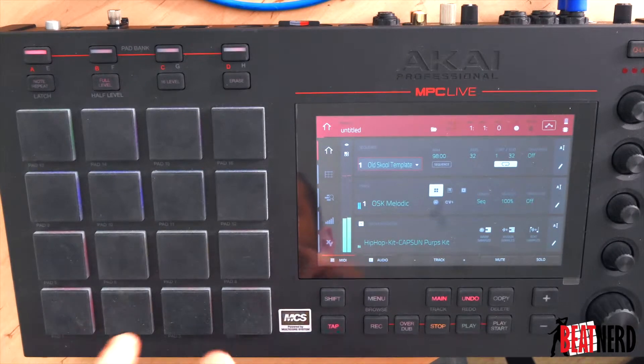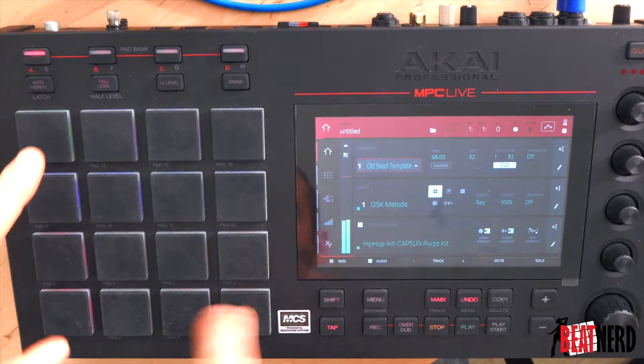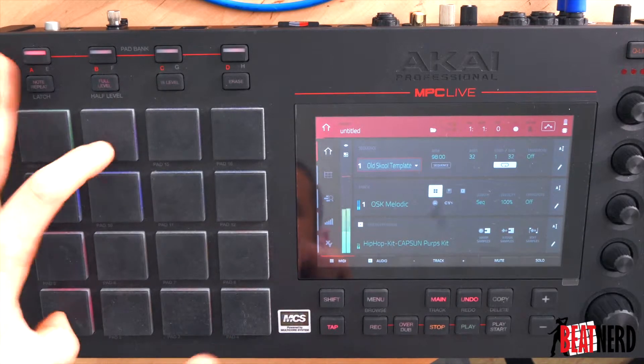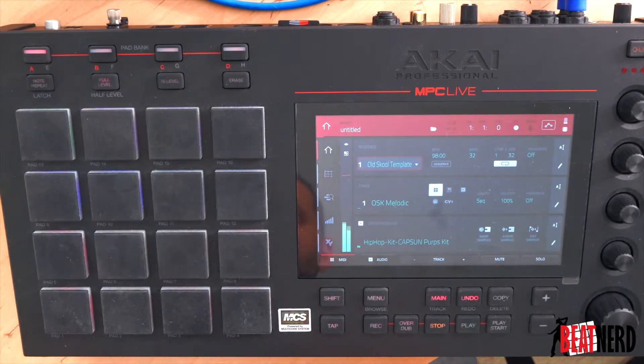Here is the 16th. So you can see all the cool things you can do with it. Now I'm going to play it on the basics.